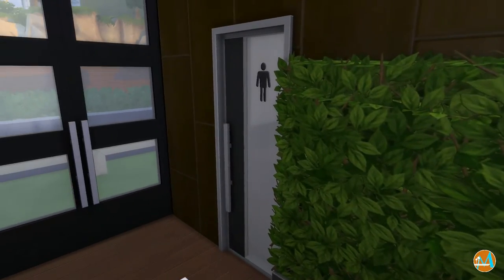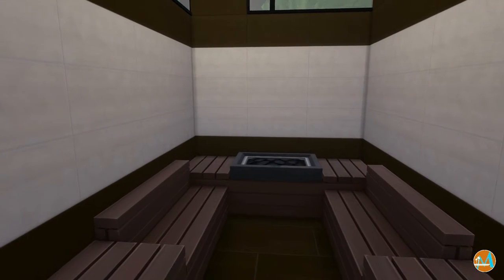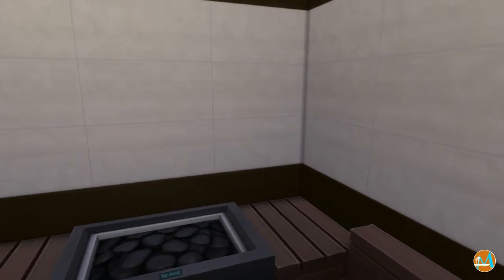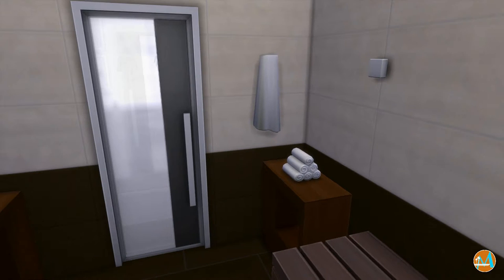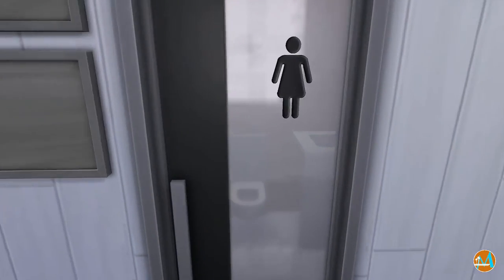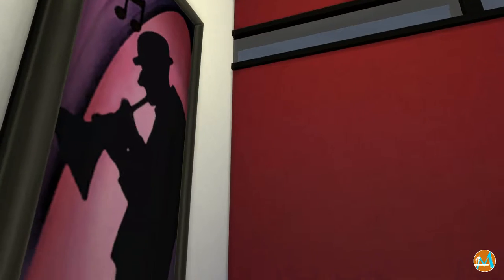On the other side we'll be going into the other sauna for the guys, and it's done just a little bit differently. I didn't put any paintings or anything on the walls because in real life you wouldn't want to do that in a sauna anyway — they'd just wrinkle up and fall off. Here we go into the women's restroom, which is right across the hall.